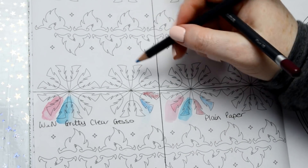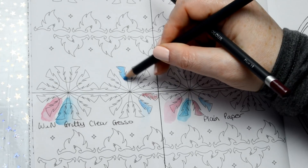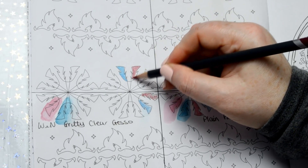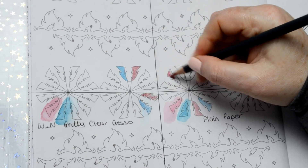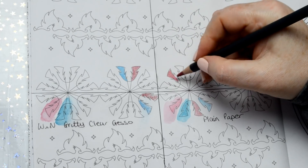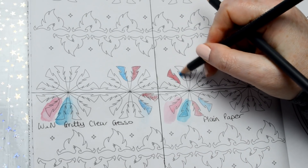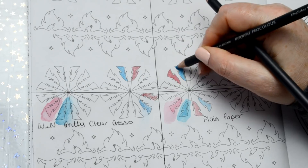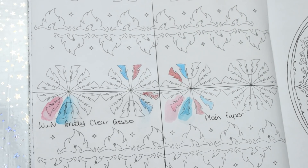There's really no point using coloured pencils on the gritty gesso. Then the Satin Glazing Fluid — it's kind of okay, it works better than the plain paper, definitely an improvement. And then the smooth clear gesso — it just works so well, it's completely different the way it lays down. It's almost perfect — if you could get rid of those brush marks it would be absolutely perfect. It literally makes these go down as though they were Prismacolour pencils, it feels really soft.